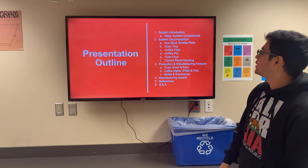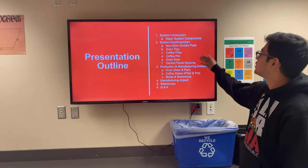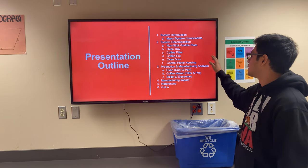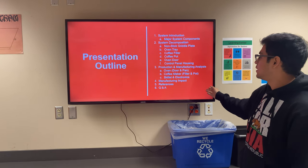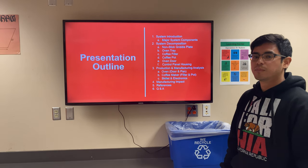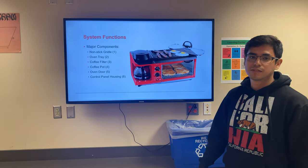This is the basic outline that our presentation is going to follow. We're first going to introduce the system, decompose the major components, and talk about the manufacturing and production analysis. After that we're going to wrap up talking about the manufacturing impact that this project has, followed by references and Q&A.